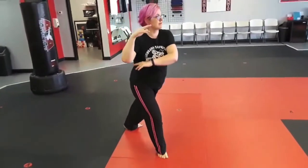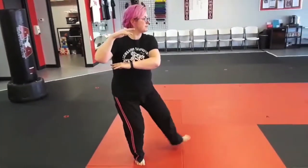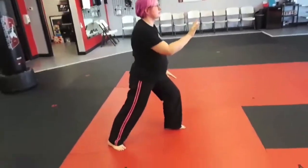This is the Level 1 Tai Chi Form, Segment 1, and you can follow along with me. Thank you.